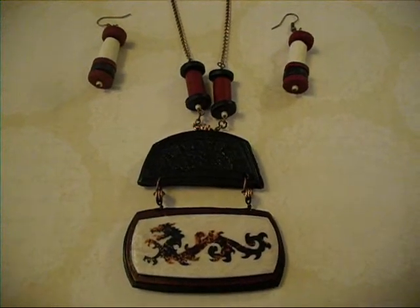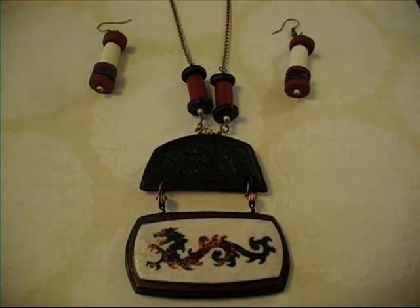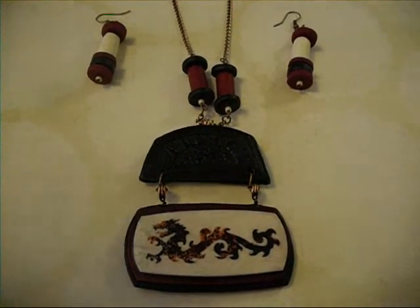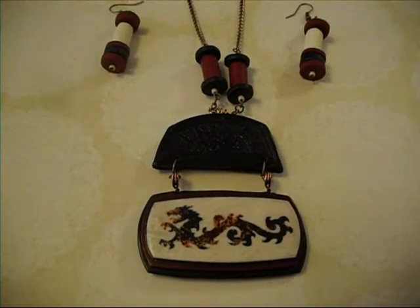Dragon of Flame — we're going to call him that. I never know until I actually go to list it, except for ones that have had their name for a long time.